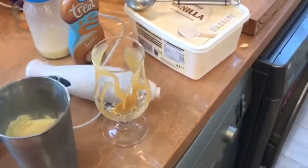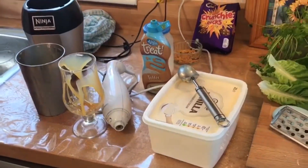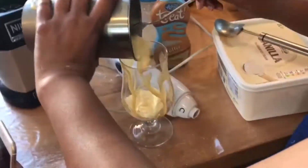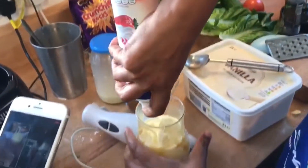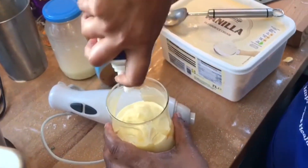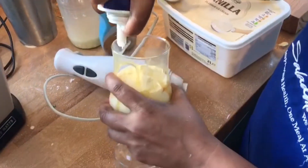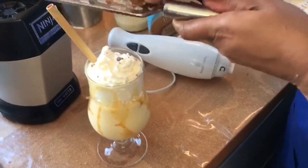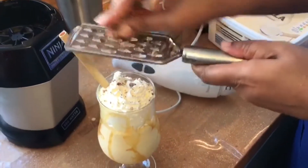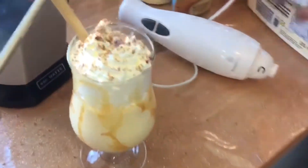The most important thing is you are having fun in the kitchen, and the other thing is getting the kids involved in what you are doing. I've got some squirty cream — here in this household this is my daughter's speciality. Get some chocolate and grate it on top, and that's your milkshake.